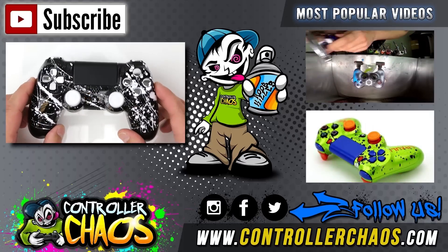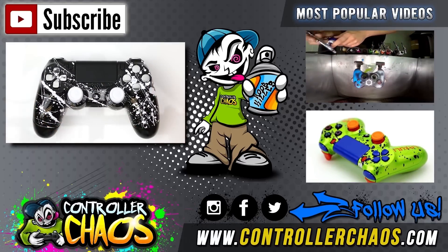Click subscribe, stay up to date guys. I'm Evan, we'll catch you next episode. Thank you for watching.